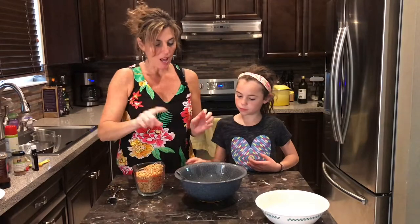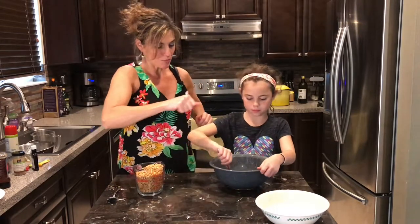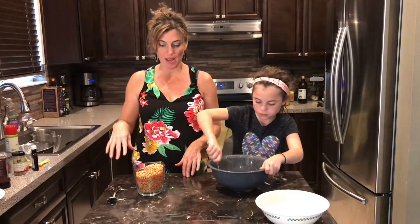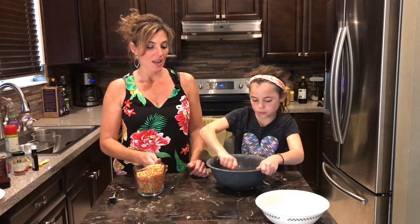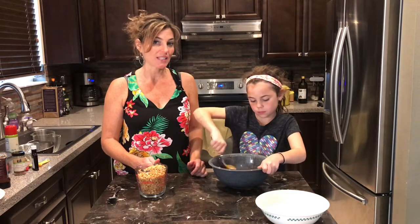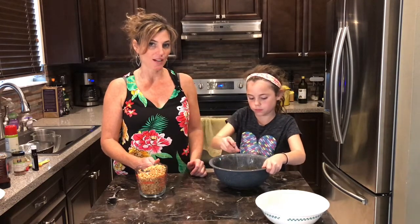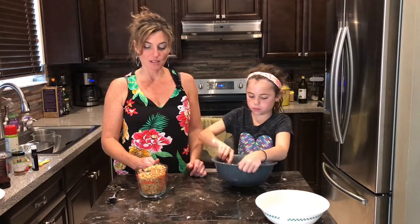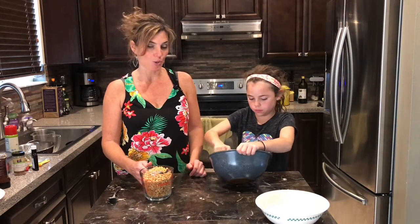Wait, before we do that — go ahead and use your muscles and get that really, really well mixed. Quick recap: half a cup of honey, half a cup of creamy peanut butter, half a teaspoon of cinnamon, half a teaspoon of vanilla extract. Mix very well, and into that goes two cups of brown rice crispy cereal.